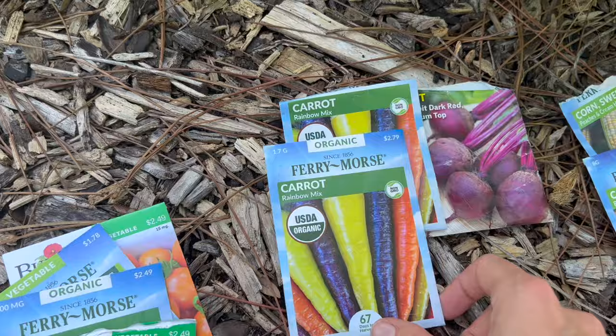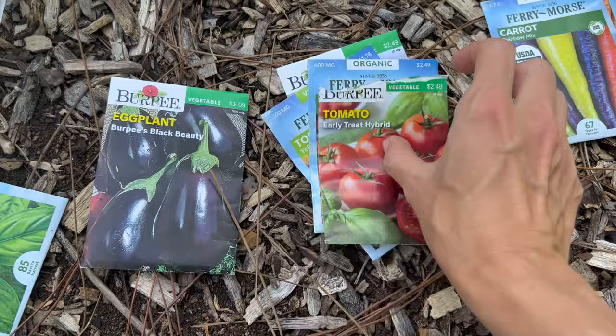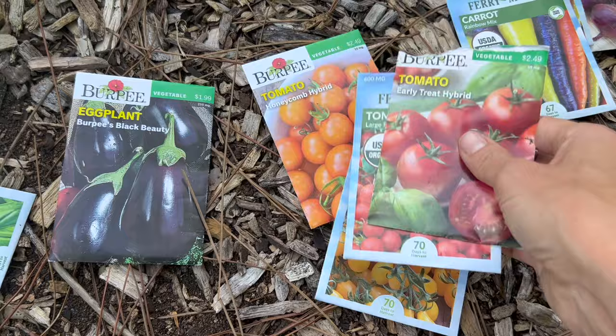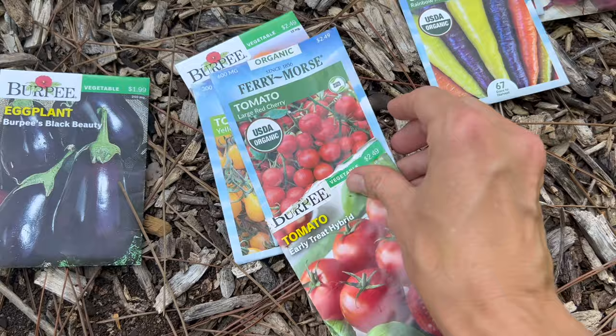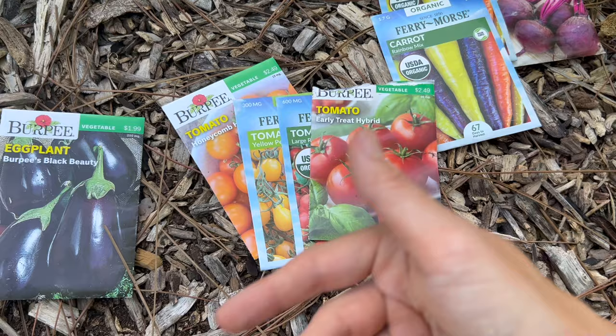I also didn't realize I still had leftover beet seeds — I think these are two or three years old. So I figured I'm just going to get rid of these and whatever comes up, comes up. It'll be a sunnier location than when I did them at the base of the trellis, so we'll see if we get a better germination rate. When it comes to tomatoes, I'm going to do cuttings with you guys, but I also have Early Treat Hybrid seeds left over. I'll sow some in a tray, and I'll also do some seed sowing for large red cherry, yellow pear, and honeycomb hybrids.